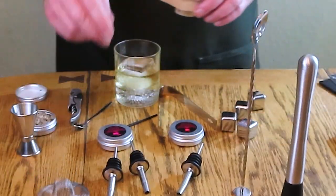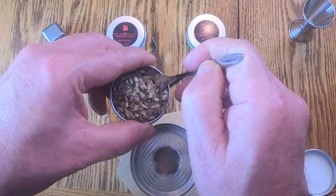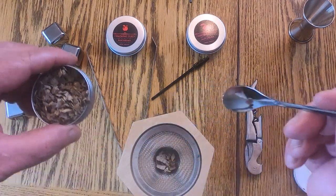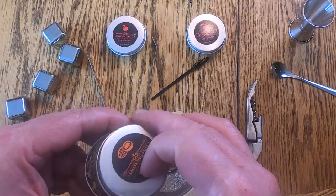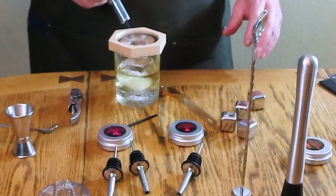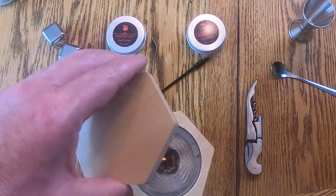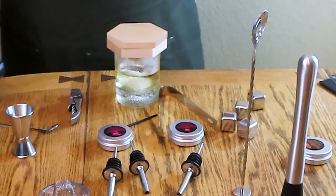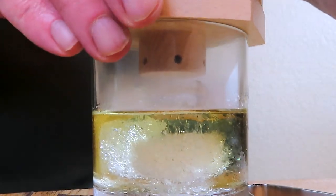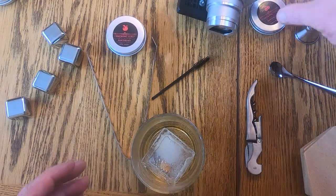We have our cocktail and our little spoon. We get a spoonful of wood chips like that, then light the torch for five to seven seconds — one, two, three, four, five — and place the smoker on top for five to seven seconds. There you go, we have a smoked cocktail.